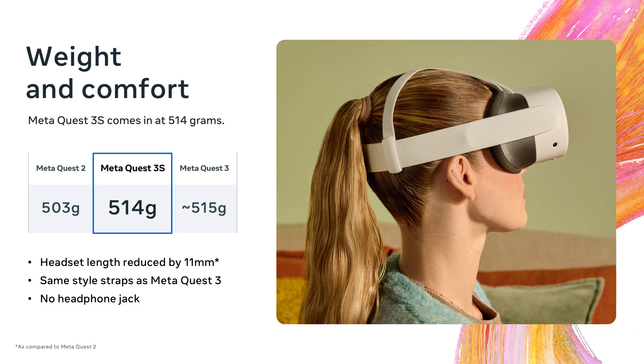In terms of weight and comfort, the Quest 3S at 514 grams is 11 grams more than the Quest 2 and 1 gram less than the Quest 3. While the Quest 3S doesn't have the pancake lenses of the Quest 3, we were able to shrink the length of the headset by 11 millimeters compared to Quest 2, making it more comfortable. The Quest 3S uses the same style strap as the Quest 3, meaning all Quest 3 strap accessories such as the Elite straps are fully compatible with the Quest 3S.